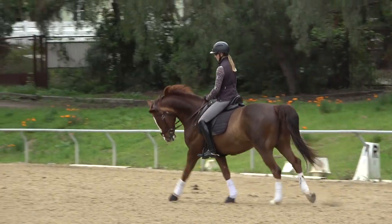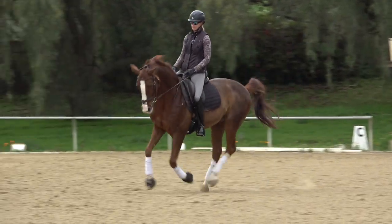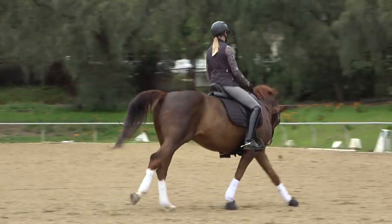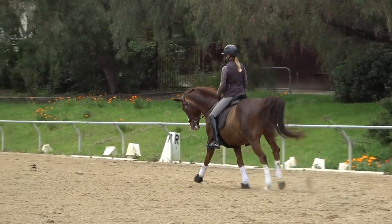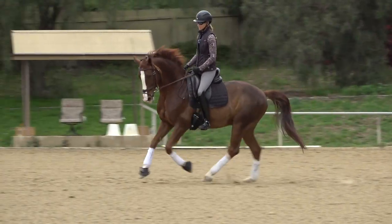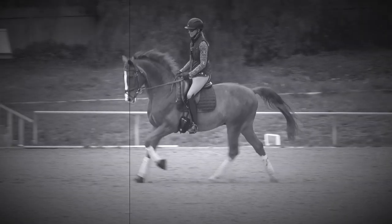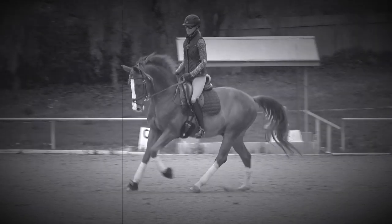He did keep his head down but he was a little behind my leg, so that's why I want to ride him a little more forward now in the canter. Let me show you that transition again. I had a nice preparation, my horse was round and forward — that time all I had to do was step into my inside heel, a little scoop with my hips, and he picked up the canter.